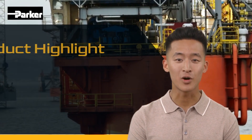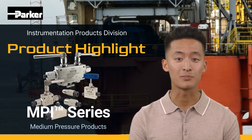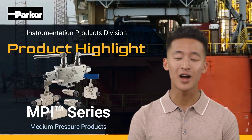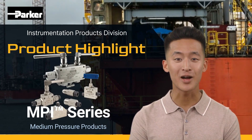Welcome to another product highlight from Parker Instrumentation Products Division. MPI Series medium pressure products to 15,000 PSI. The MPI Series connections were created by Parker Hannifin, the first patent holder for tube fitting medium pressure, to be safe and gas tight when being made manually using a wrench.